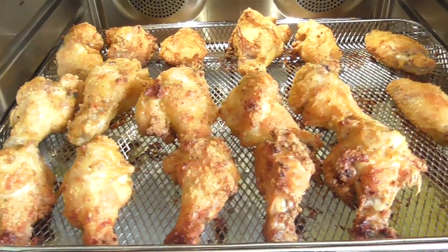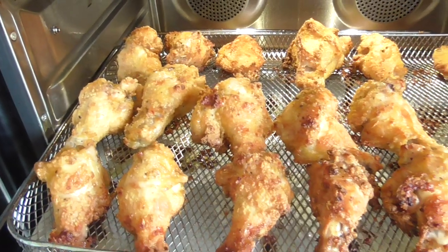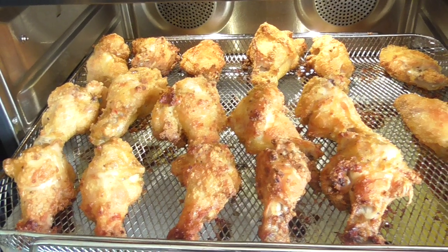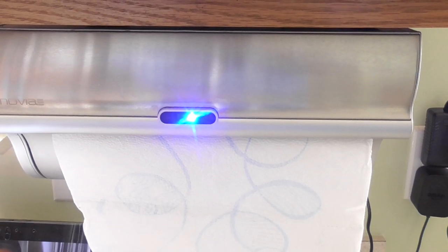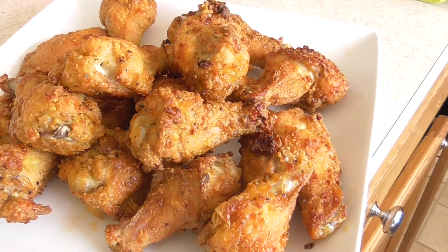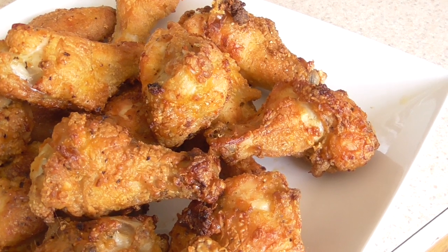This is what we're looking like — I like mine crispy. Smelling fantastic. Shout out to my kitchen gadgets group on Facebook. Look at this, come on now.